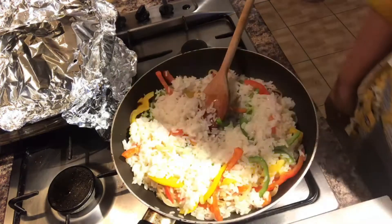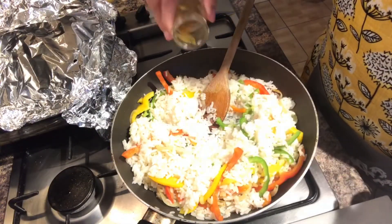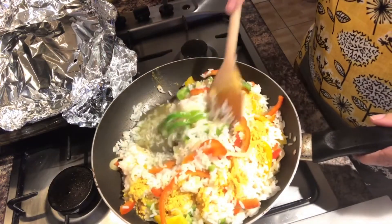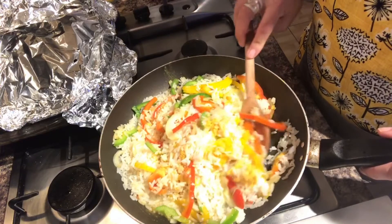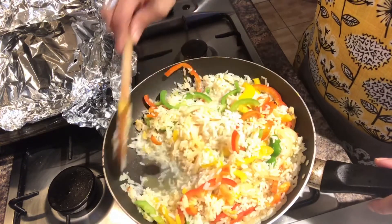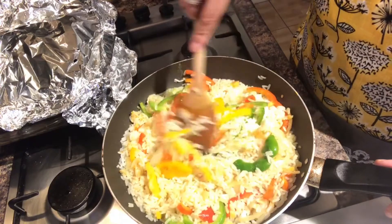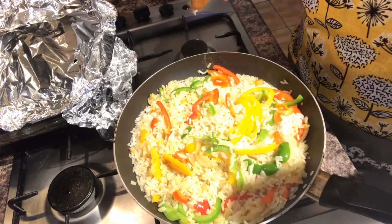Put in half a cup of water. This is where I add the rice spice for rice, or you can add chicken seasoning — this will also give it a lovely yellow colour. You can later taste it and see if you need to add more salt, but remember I added salt when I was boiling the rice. I'm going to let that cook for about 3 to 5 minutes, and then I'll check the texture of the rice until it's done.